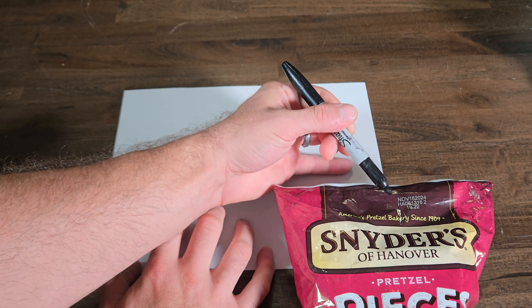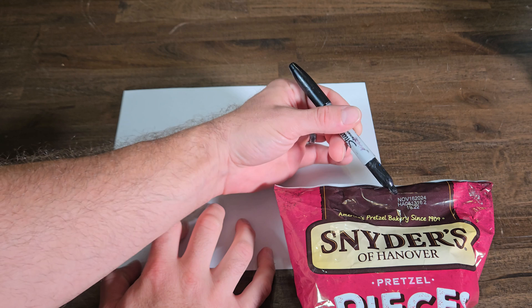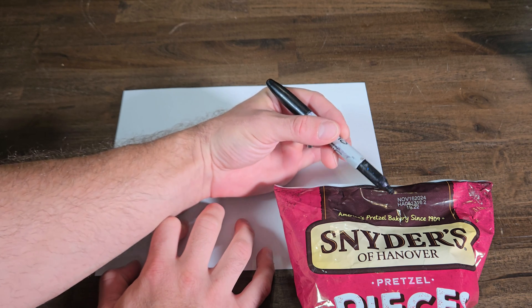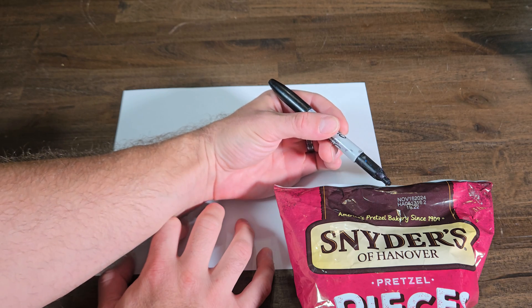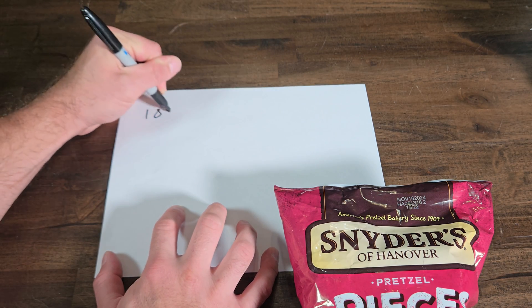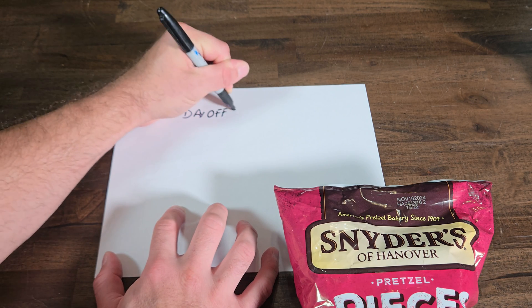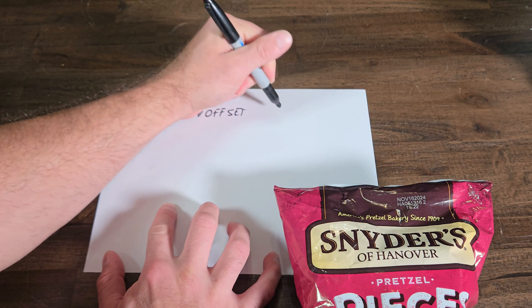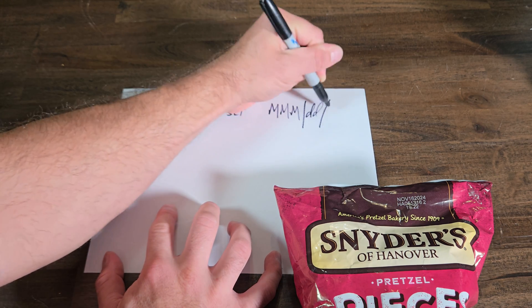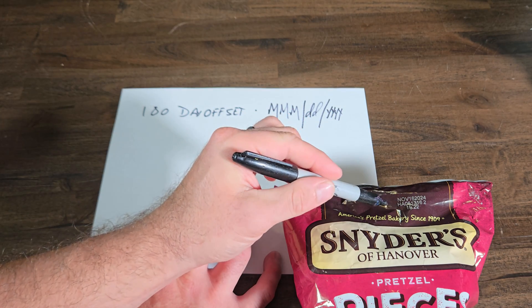Breaking down that first line, we have a best-by date. This is going to be a date with a built-in offset. It says November 16th, 2024. I don't know the day it was manufactured, so we're going to guess this offset is possibly 180 days. That's in the Month Month Month Day Day Year Year Year format.